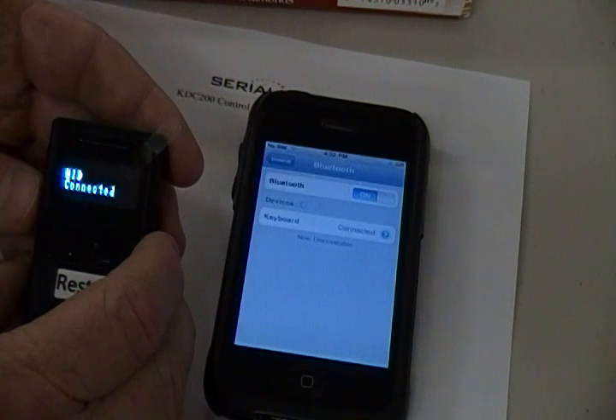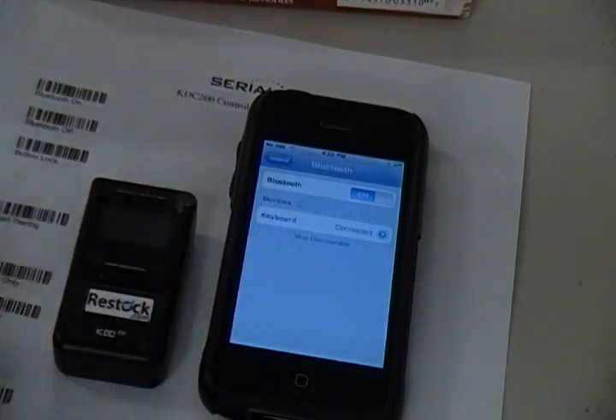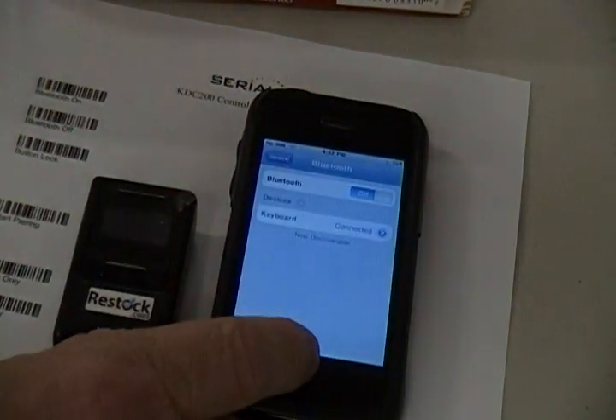The scanner should then show Pairing Succeeded, then HID Connected, and the iPhone and scanner are connected. Now you can scan into any application on the iPhone.